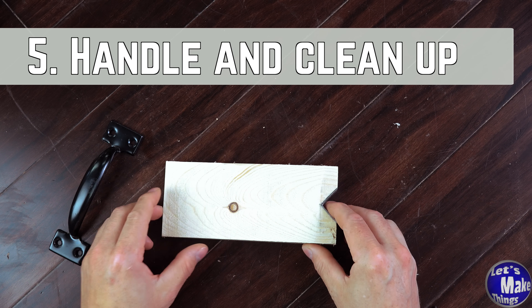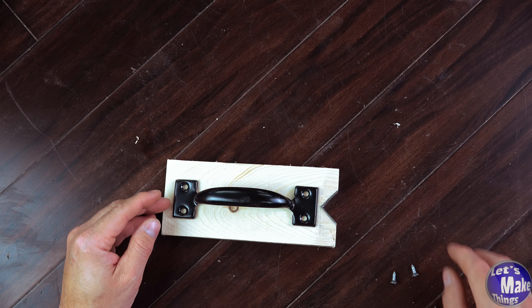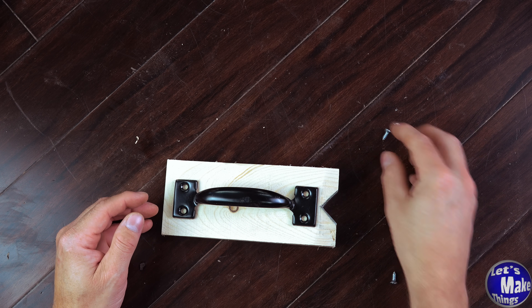I have cleaned up the angle a little bit and it's time to put the handle on. I'm going to use some half-inch screws — I think these are number eights.